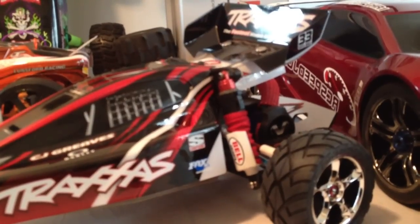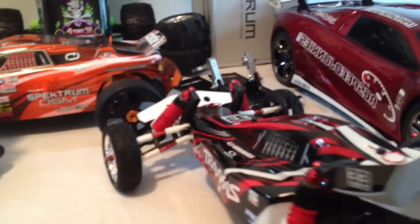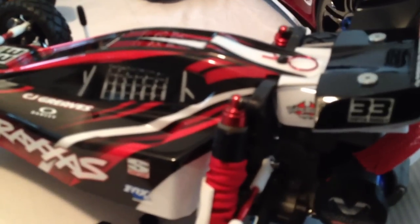I did not put on the rear arms because RPM does not make a rear arm set for the Bandit, so I got stuck with that. Plus another thing I found out by accident on the Traxxas Bandit...